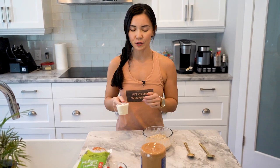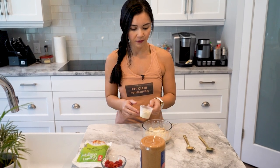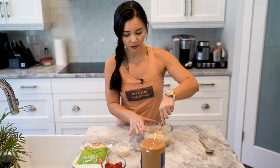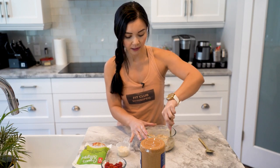Next you want to add some protein powder. I like to add about 20 grams of protein. It really depends on the consistency you like, so that's about half a scoop. Let's mix this up — you want to make sure that all of the clumps are gone so that it's nice and creamy.